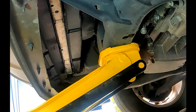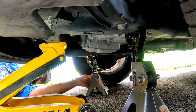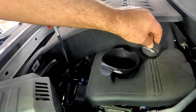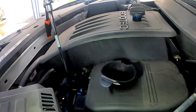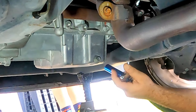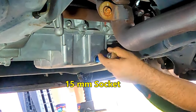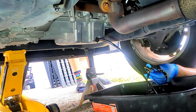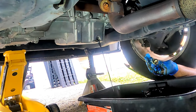Start by jacking up the vehicle, placing the jack under the front frame, and place a jack stand on each side under the frame for safety. Take the oil filler cap off and put in the funnel — this will make your oil come out faster when draining. Using the ratchet and 15 millimeter socket, loosen the drain plug, then wearing gloves slowly unscrew it.